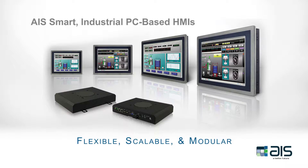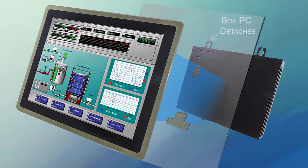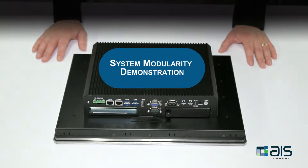AIS's industrial panel PCs offer many advantages, but one of the most unique design features of this rugged touch panel series is its system modularity. Watch this video to view for yourself the incredible system modularity of AIS's premium and standard touch panel HMI systems. In this demonstration, we will go over the modularity of the premium and standard touch panel PCs.